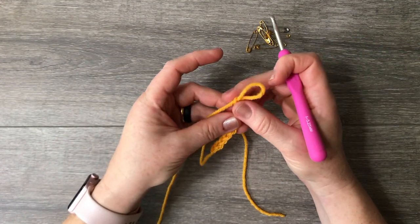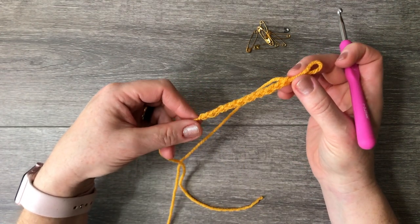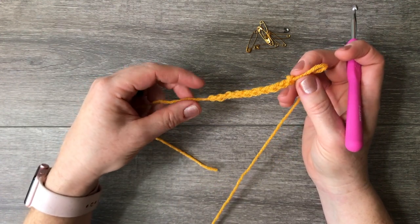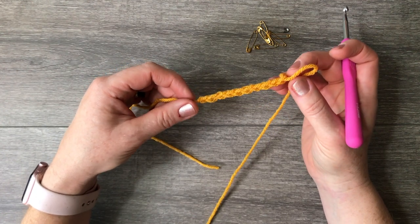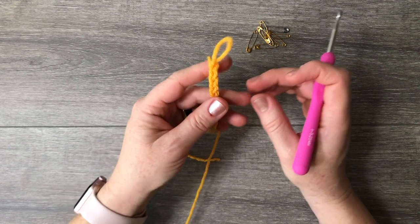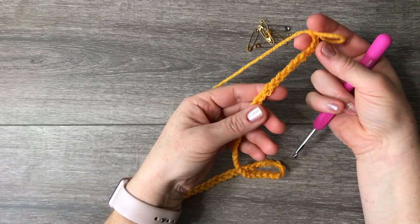From here, build the other chains — 63 more. I'll let you do your foundation chain on your own, but check that it's very stretchy. You don't want a very tight foundation chain. All chains need to look very even — you can't have one that's super loose and one that's super tight. Make sure it is very even and stretchy.